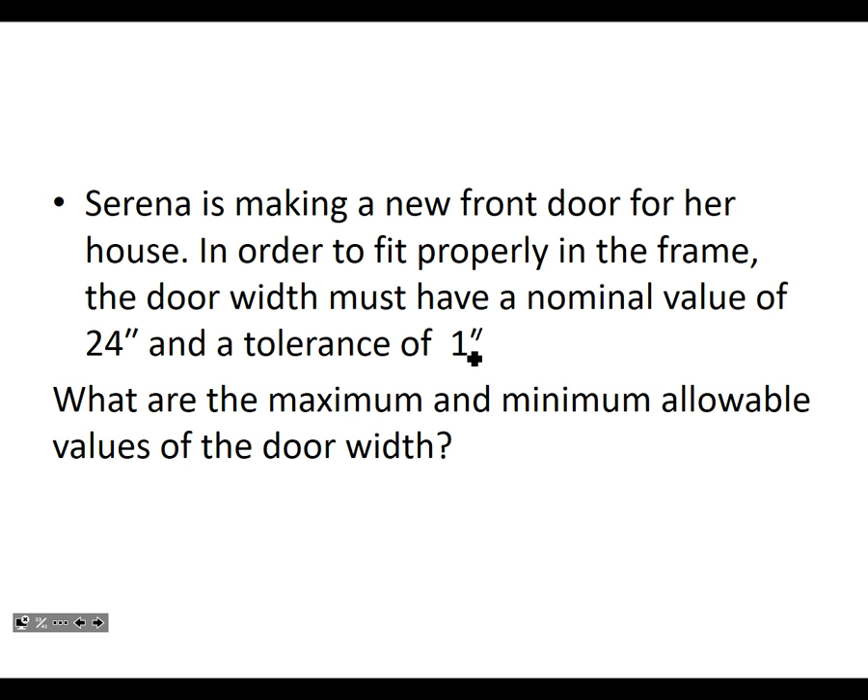So we agree there's a mistake — the door should be 24 inches with a tolerance of one inch. The maximum and minimum: we take 24 inches plus or minus half the tolerance, which is half an inch. Do you go up by one and down by one? No — it's half of the tolerance. So it's 24 ± 0.5 inches, giving a range of 23.5 to 24.5 inches.